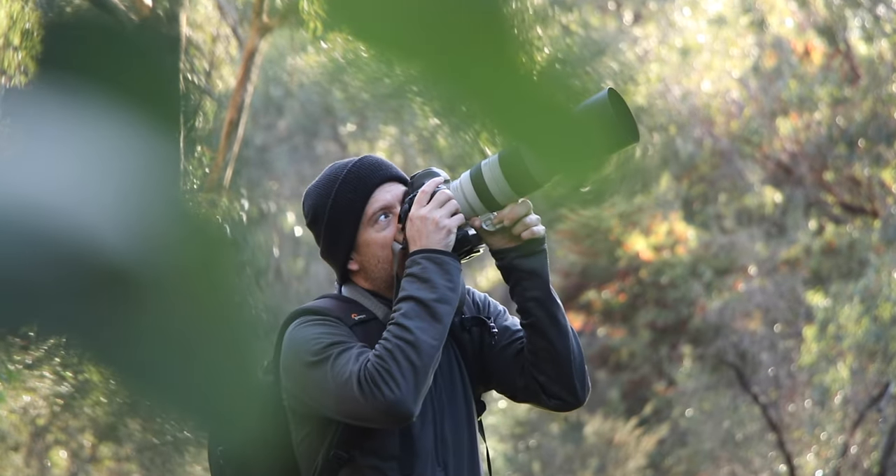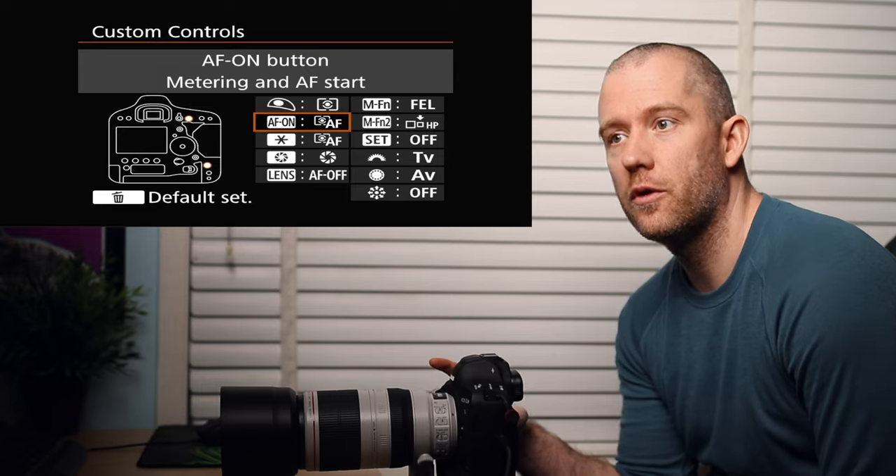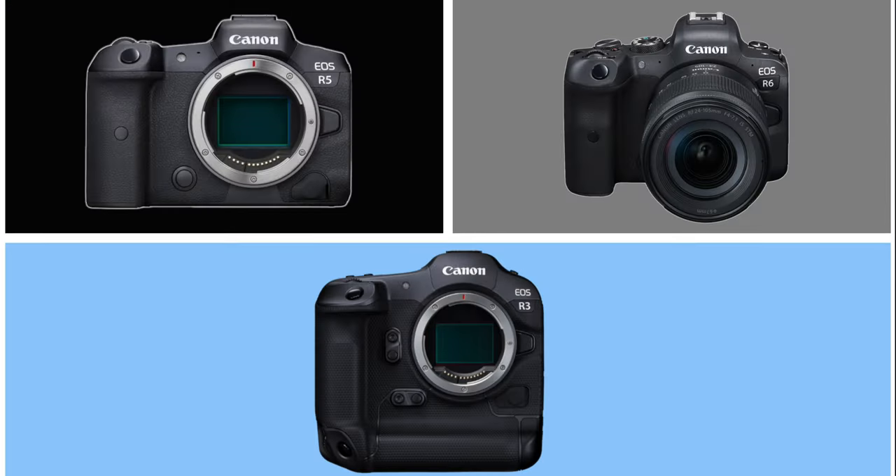I took the majority of these images at the local nature reserve, but some were captured in our backyard. If you'd like to know how I set up my camera for both stationary subjects and birds in flight, then you should check out this video after, in which I show you how I have customized all the different settings that still might be relevant to you, even if you are using one of the newer mirrorless models. Anyway, let's have a look at those shots now.